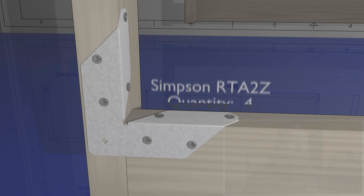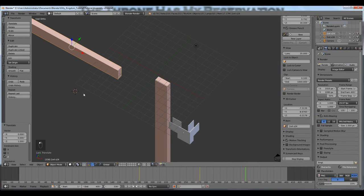To get started, what we have are two 2x4s and a Simpson Strong Tie. A Simpson Strong Tie is a galvanized steel formed bracket used to strengthen joints and wood assemblies.